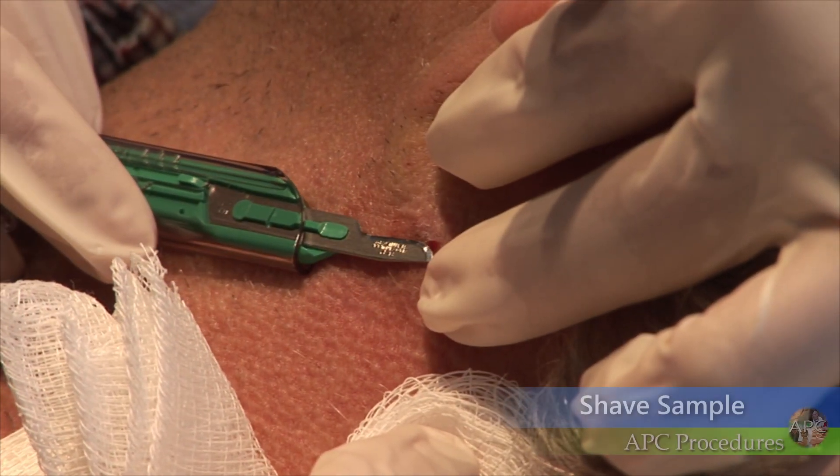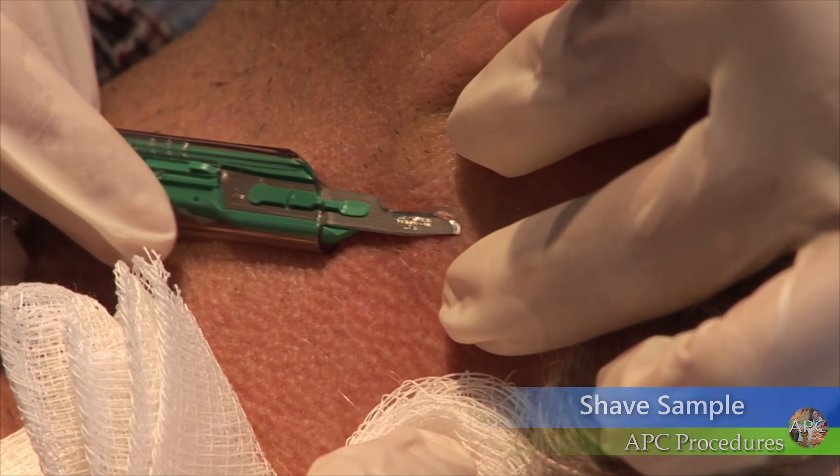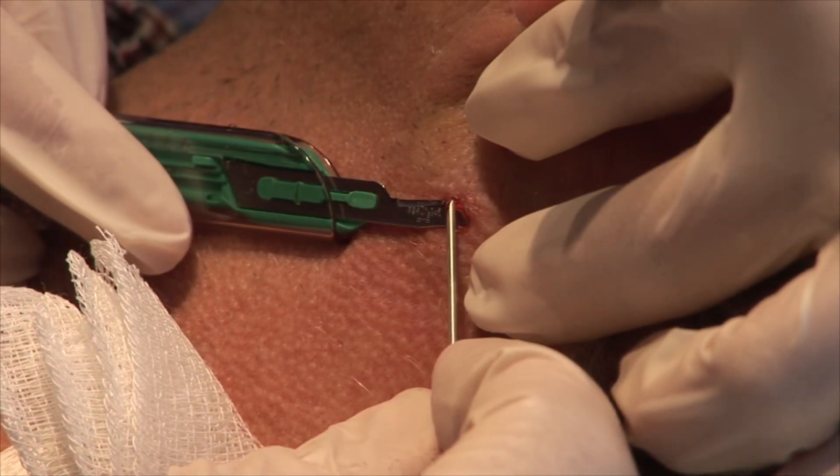Suspicious lesions can be confirmed with either a shave biopsy or a punch biopsy prior to the procedure, or a shave biopsy can be performed as the first step of the curettage and cautery procedure.